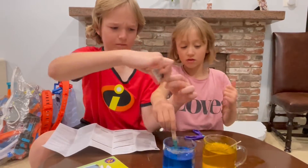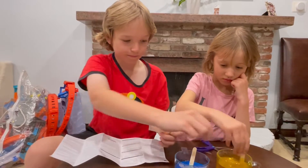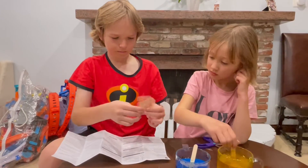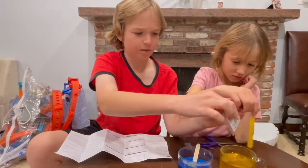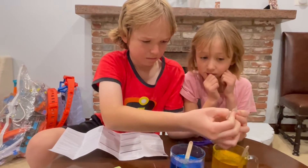Now, how long do we wait for it to grow? Four to seven days. So we'll put it on the fireplace — it has to be in a warm place to react. Every day we'll check on it and make a short video just to see what's happening each day.